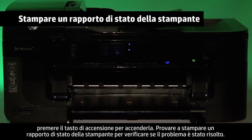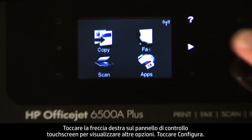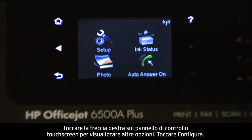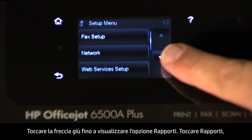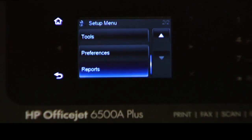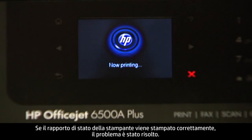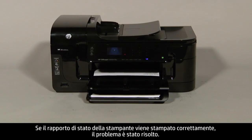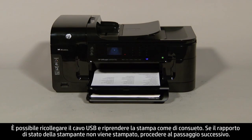Try printing a printer status report to see if the issue is resolved. On the touch screen control panel, touch the right arrow, touch Setup, touch the down arrow until Reports is displayed, touch Reports, then touch Printer Status Report. If the report prints successfully, the issue is resolved — reconnect the USB cable and resume printing. If not, go on to the next step.